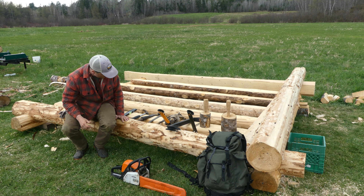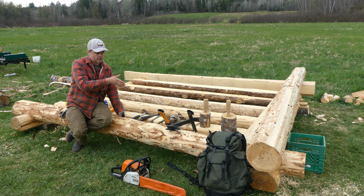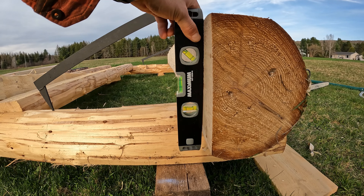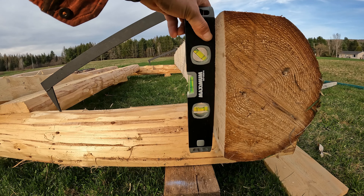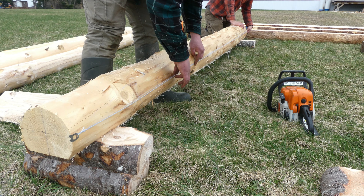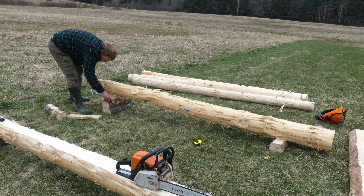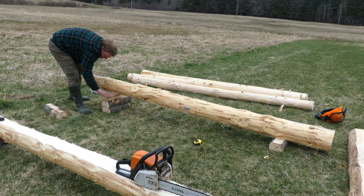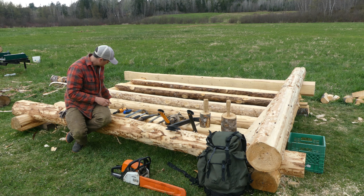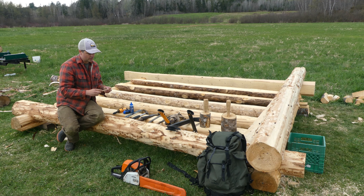A small level — I slabbed off the side of one log on each end so the floorboards can butt directly into a flat face, and I use this to help plumb that. A chalk line has been useful so far, along with a string line and spirit level, which I use to level my sill logs.